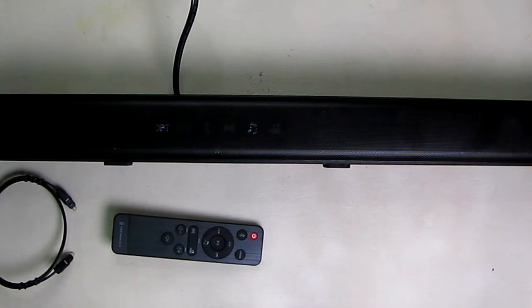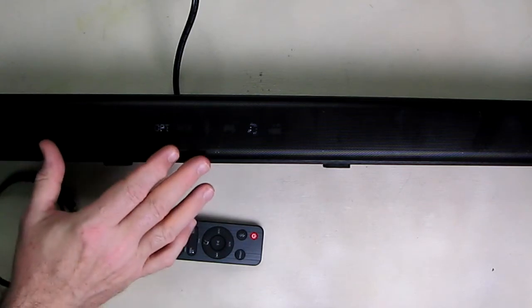This is the model TT-SK023. The sound bar is designed for mid-sized rooms between 15 to 30 meters squared, or 160 to 320 square feet — that's like a 16 by 15 room — so it'll fill the room with nice sound.